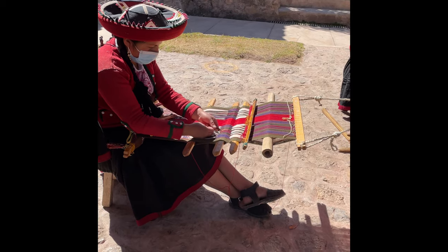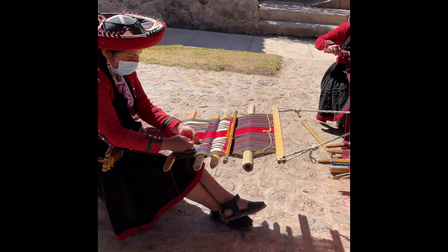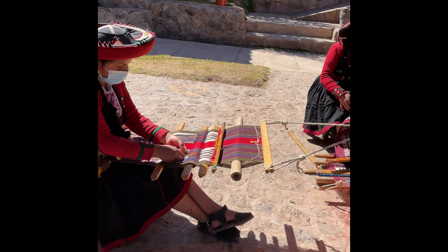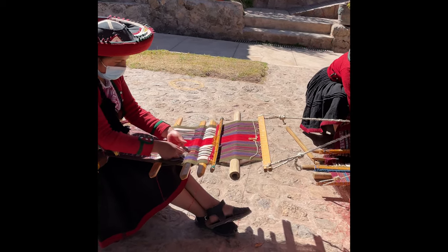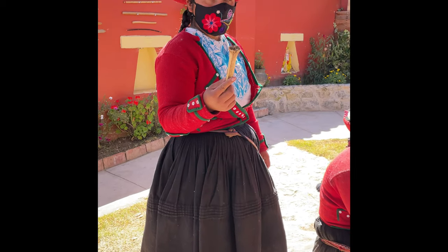She makes it from a distance — she turns the threads and makes the threads for practice. The principal tool for weaving is this bone. I have one question, my friends: what kind of bone is this? Do you know?